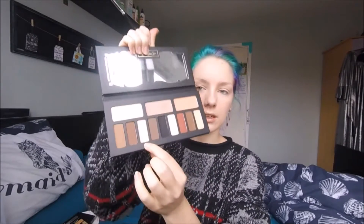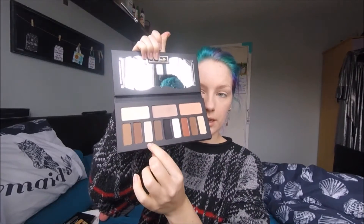To start with on the eyes, I'm going to take this color from the Shade and Light palette and put it all the way from the brow bone down onto the lid, just dusting it over the eyeshadow primer to take away some of that stickiness, which is going to make it easier to blend other eyeshadows on top.